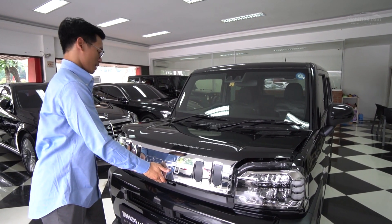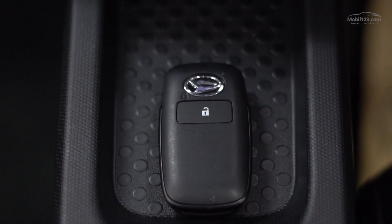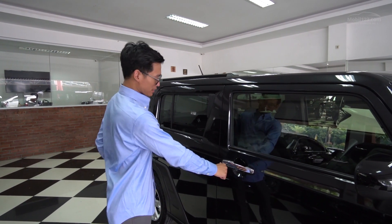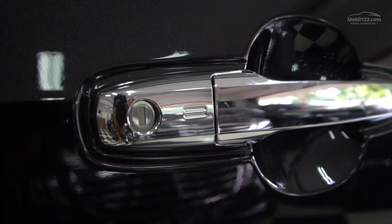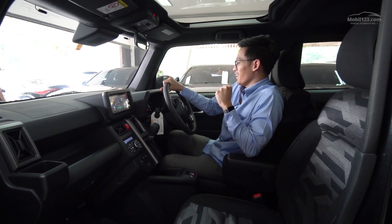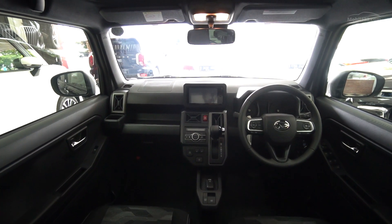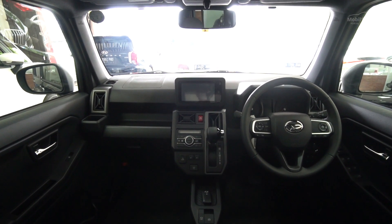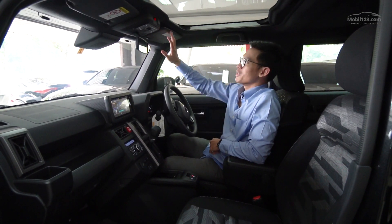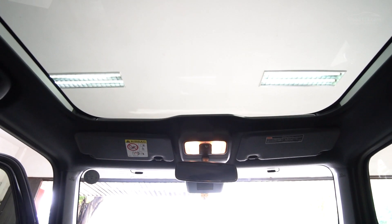Kuncinya ini kayak kunci Senia ya - cuma ada dua tombol, tombol lock dan unlock. Tapi disini dia sudah pakai keyless entry, jadi kuncinya kita kantongin aja, tinggal pencet. Ngomongin soal interiornya, dia punya nuansa hitam semuanya di bagian depan. Kalau dari door trim-nya yang depan warna full hitam, sementara yang belakang abu-abu sampai ke bagian bagasinya. Hitamnya pun gak cuma di bagian dashboard dan door trim, tapi juga berlanjut ke bagian plafon-nya. Jadi meskipun dia Keikar, tapi kelihatan mewah karena nuansa hitamnya ini.